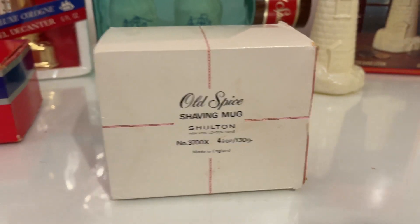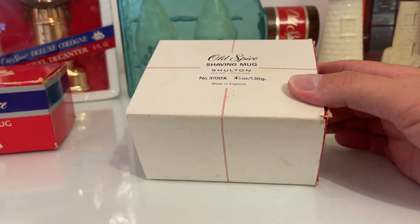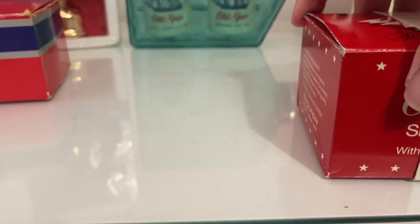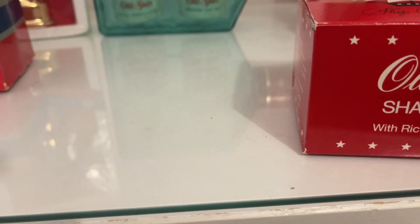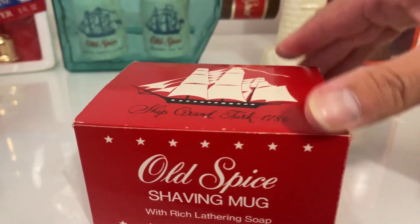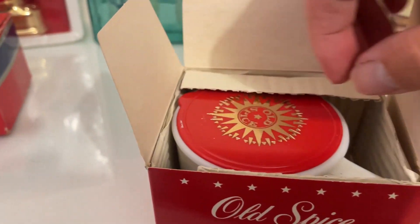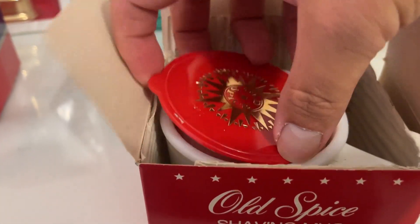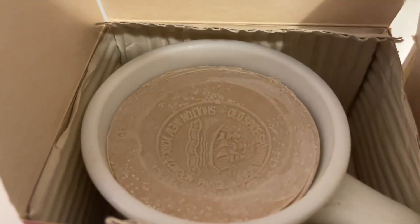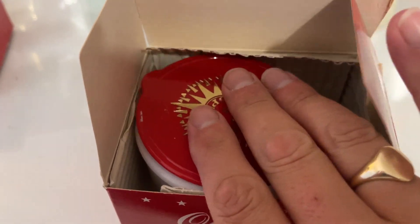And recently I was gifted this one with a few other things from a very kind viewer — I thought, well, probably it's the mug, just the mug, which I'd be very grateful for. I'll open this and you see that — I couldn't believe it, a brand new one, and the smell now is amazing. I'm very lucky to have that, very lucky.